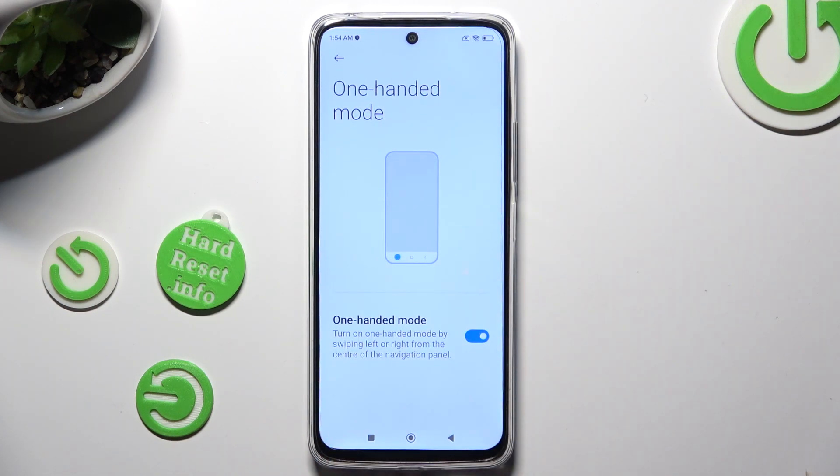If you wish to turn off one-handed mode completely, select the same toggle next to it.